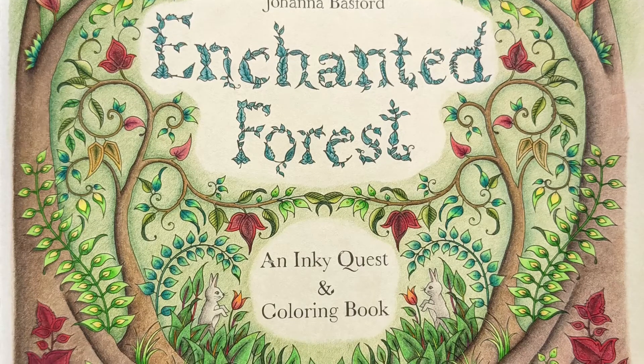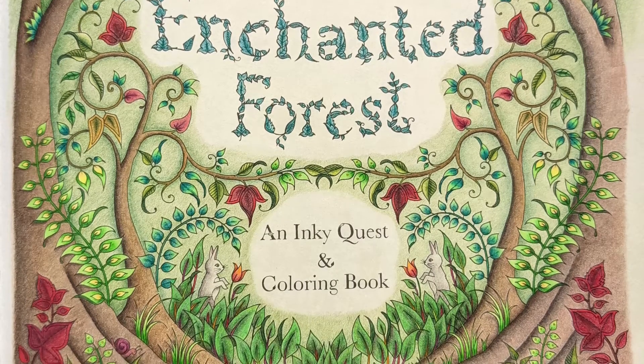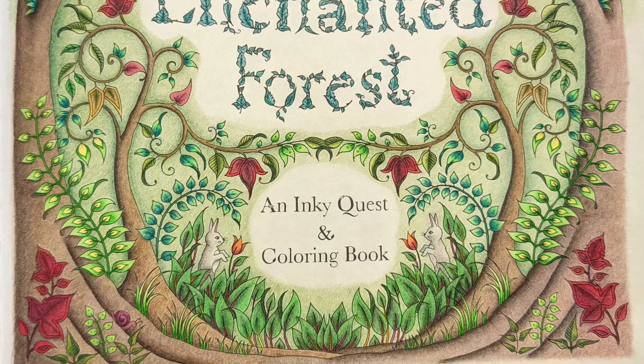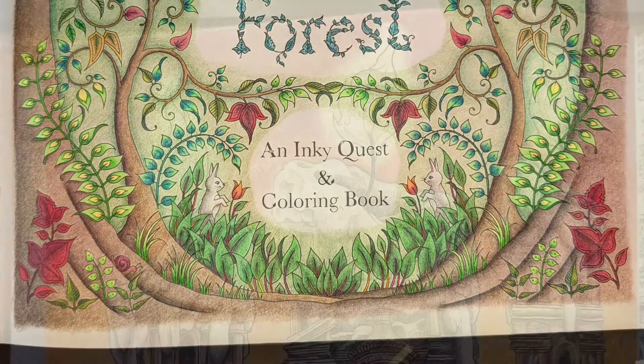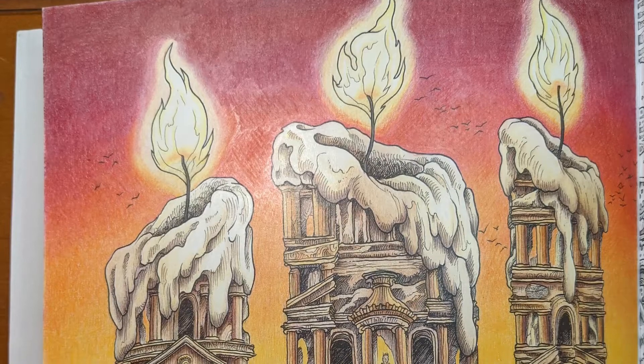I rebranded this channel one year ago for adult coloring books instead of just art. While I enjoy the art, I felt like adult coloring books are much more accessible and can be just as fun and creative versus branching out into blank page territory.